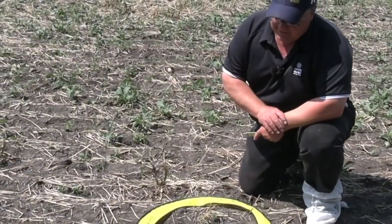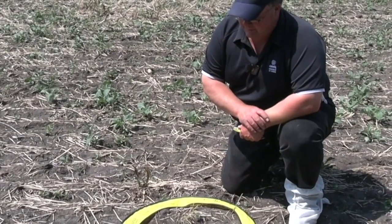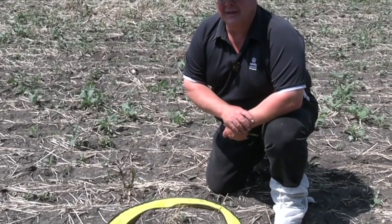I'm not concerned about this field in general — it's starting to establish itself and we can start to see rows now. Canola really doesn't seem like that vigorous of a crop in its first few weeks of life, so we do try to baby it a bit and get it established.